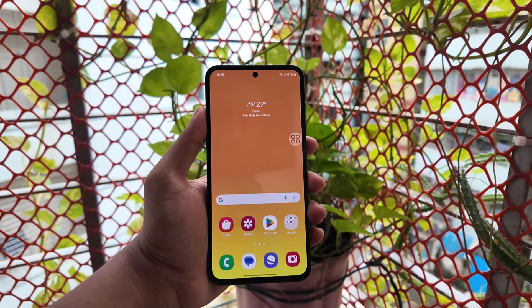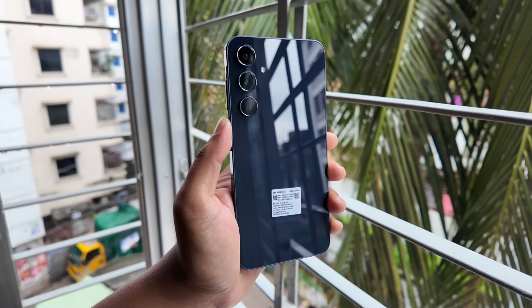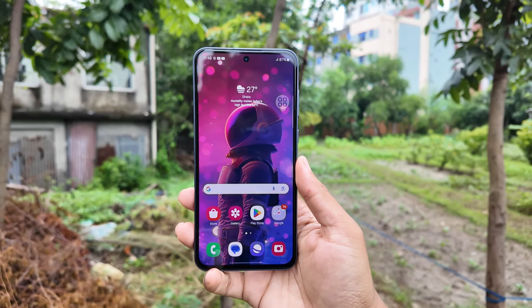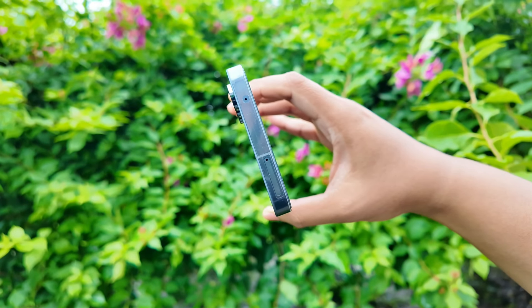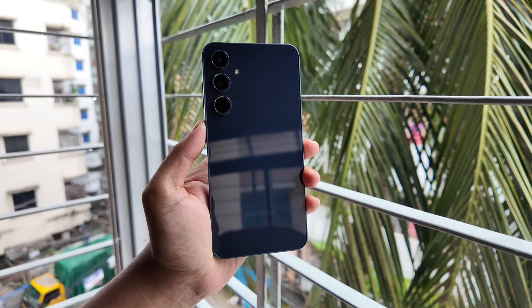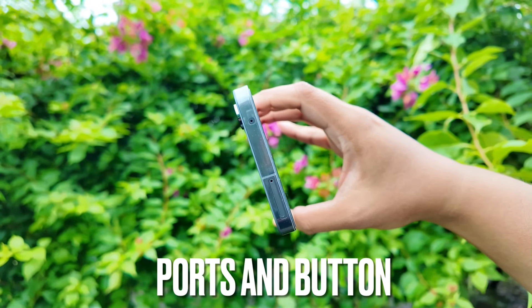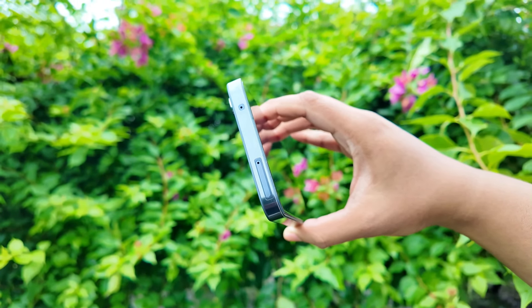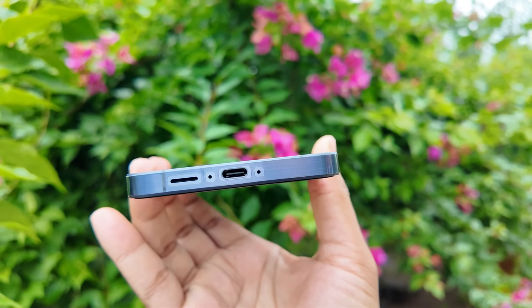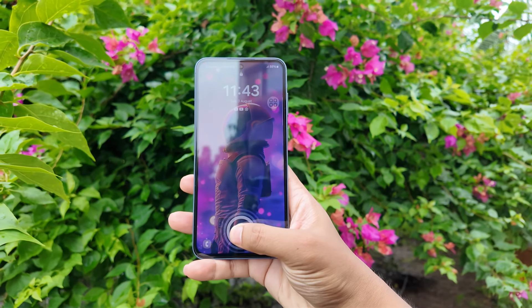This is the A55. The rear glass is 5.90 inches. Looking at the boxy picture from any point of view, you can see the speaker grill. Galaxy A55 has a nice display.